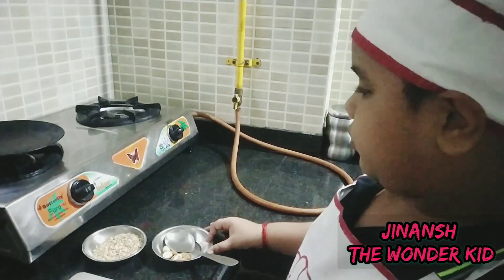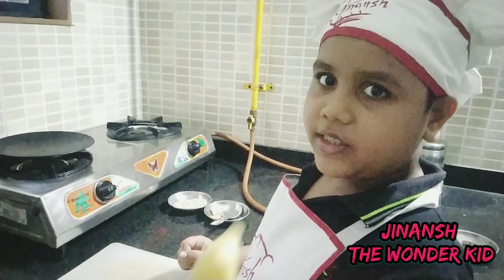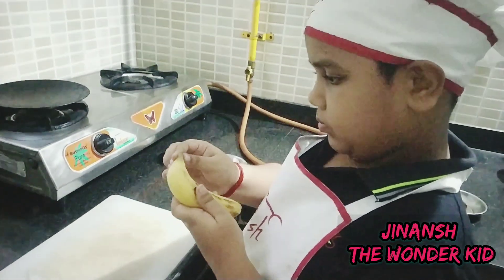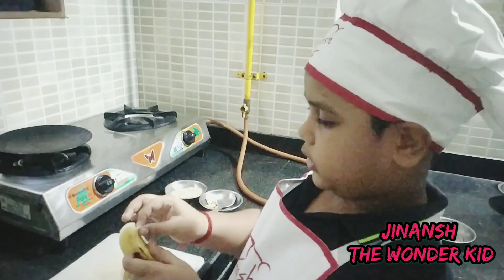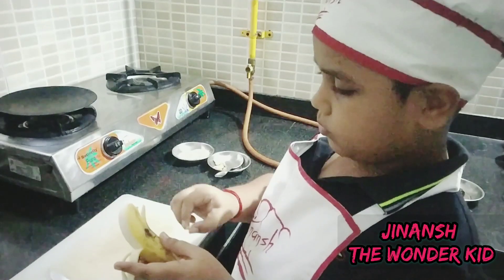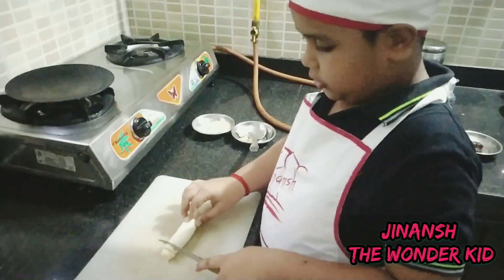We will keep these aside until they cool down. Now I will peel and cut this banana. We're going to peel it from all sides, just like this. I am an expert at chopping things!